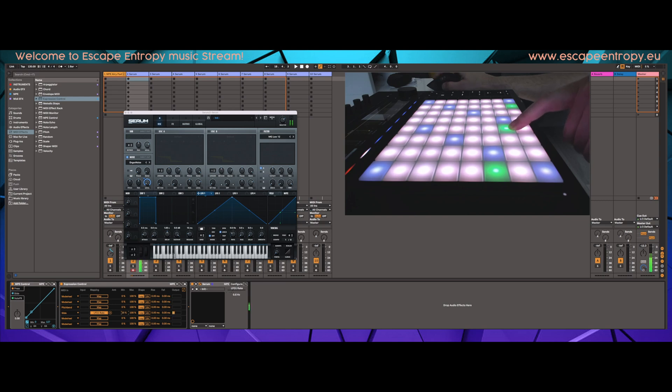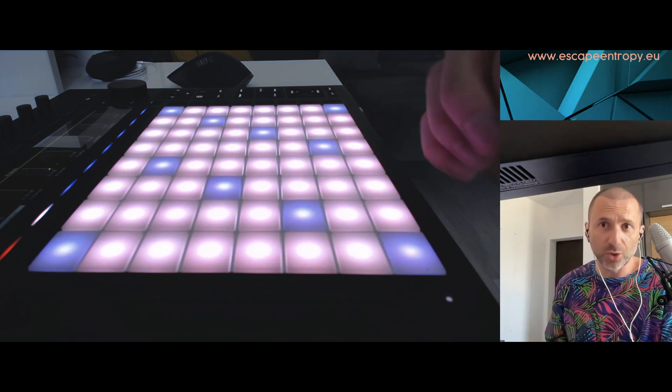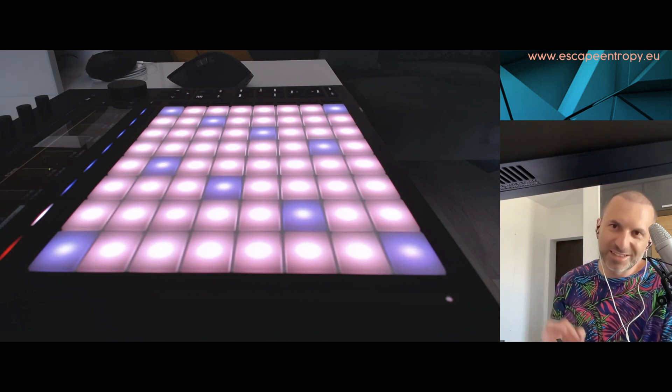I set the minimum volume value — let's say 40 — and the maximum value to not that much, like 70. So sliding up and down gives you the maximum and minimum range. Now I'm going to do this sliding movement and record it on every single pad — all 64 pads — and then I will check the animation, feel it, and hear it.